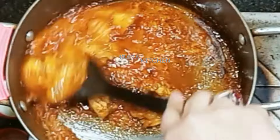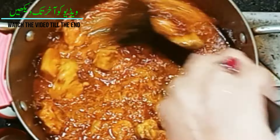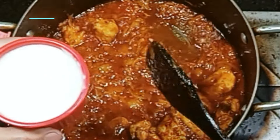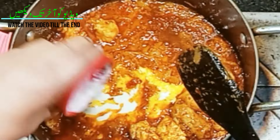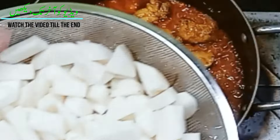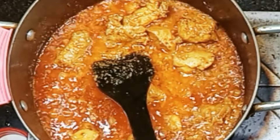Now we will add salt and masala. We will add shalgam — about 1 cup. If you don't have a full cup, use what you have. We have cut the shalgam into pieces.